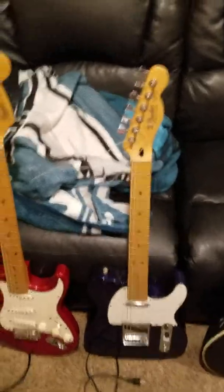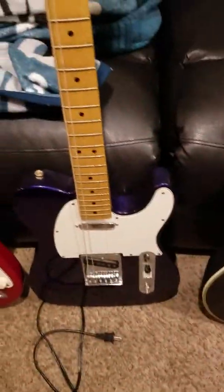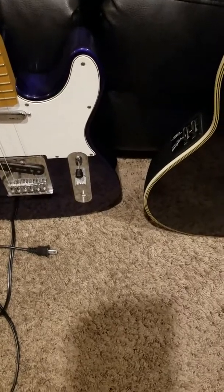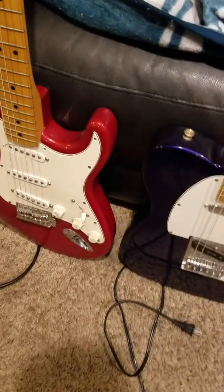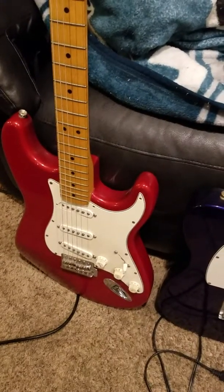Next is a Telecaster. It's got a maple neck and an older body, just like the Stratocaster. This is a 2001 — I got that by looking up the serial numbers. It's got the dark blue paint. This is also my dad's. I haven't strung it all the way yet but I'm going to soon and I'm going to be using it in a cover. It's got the normal Telecaster neck and Telecaster bridge pickup, three-way switch, tone and volume. The Stratocaster's got a five-way switch.